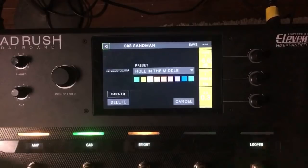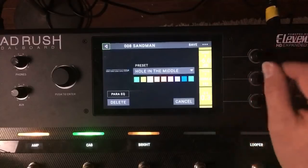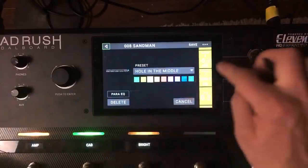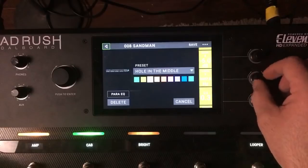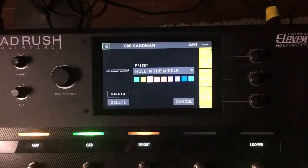Someone earlier today asked me how to take the fizz out of the amp sound. HeadRush sounds super smooth to me, but if you're hearing any fizz it's probably going to be in that 2 to 4k range. By going to a Para EQ and scooping somewhere between 3.5k and 2k, you can really help tame those upper mid frequencies that might sound a little fizzy.